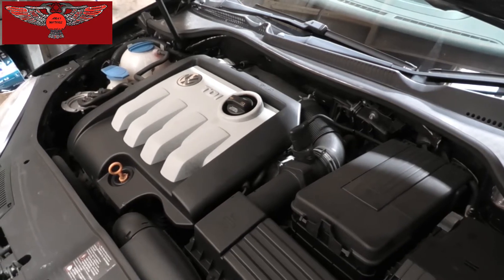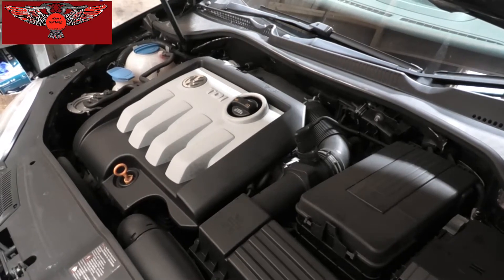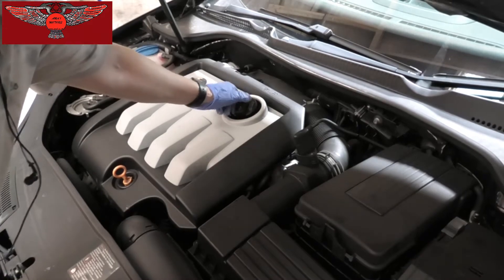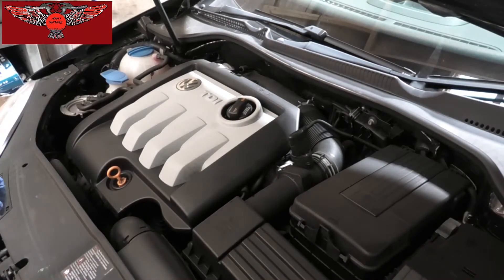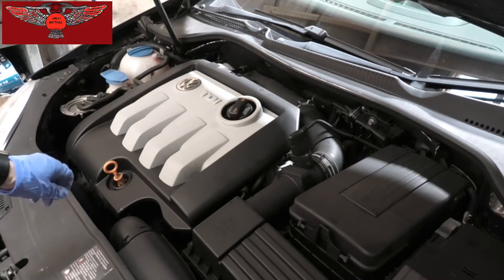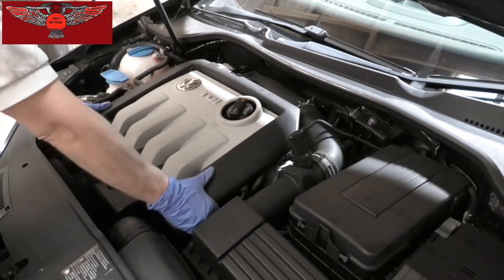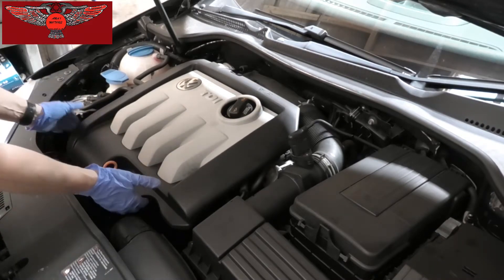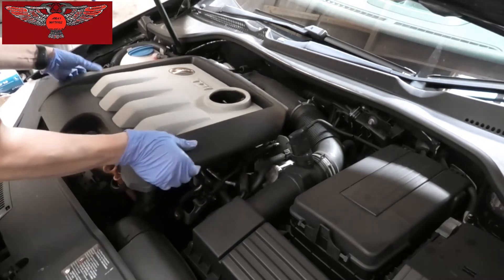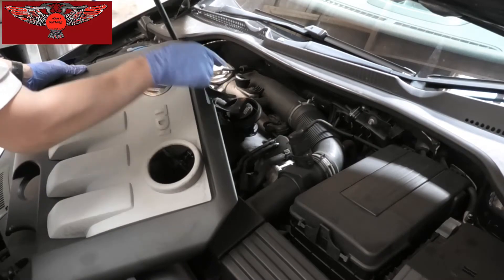I'm just going to be changing the oil and the oil filter, and I'm just going to start by opening the oil filler cap and also pull the dipstick a little bit. I'm also going to take this cover out — you just need to pull it out from the front and then slide it towards yourself.